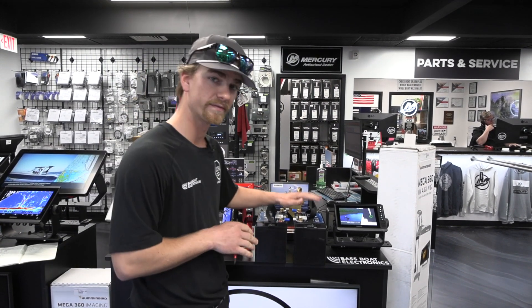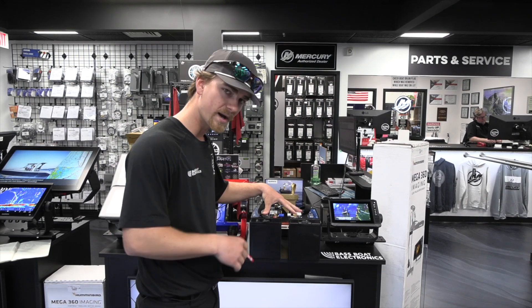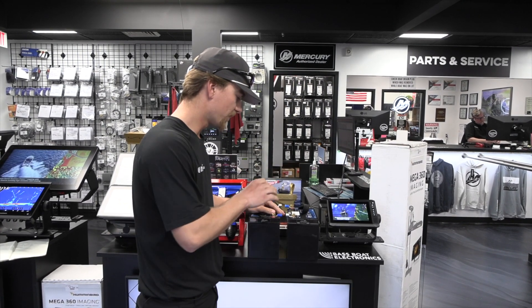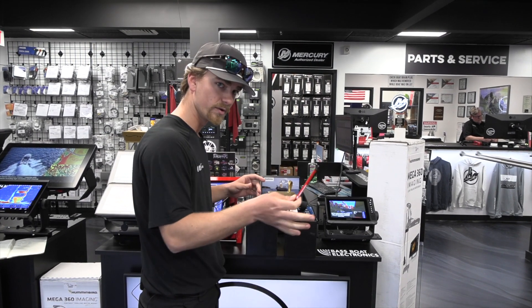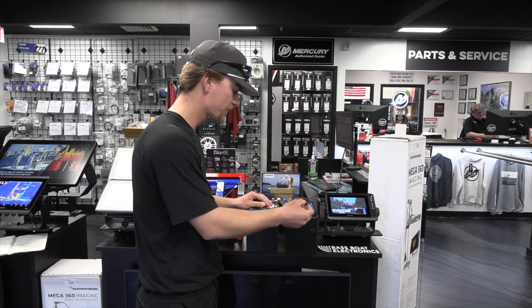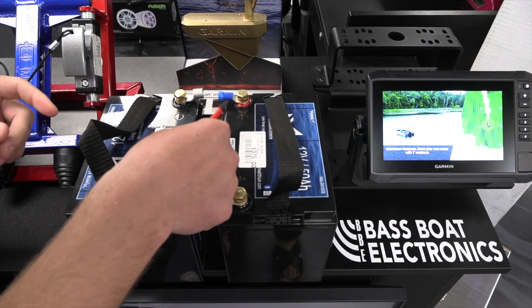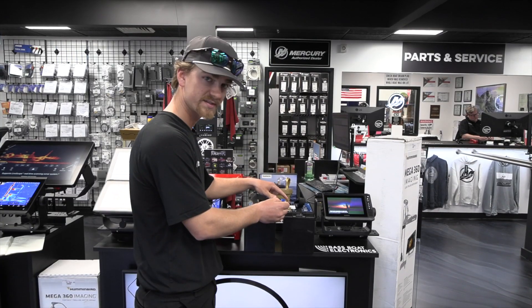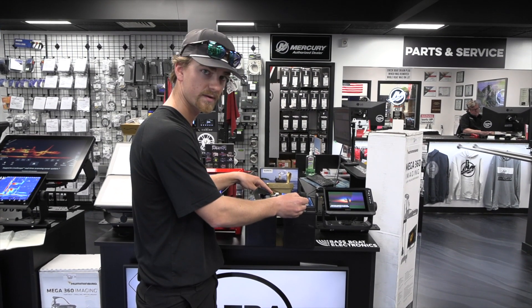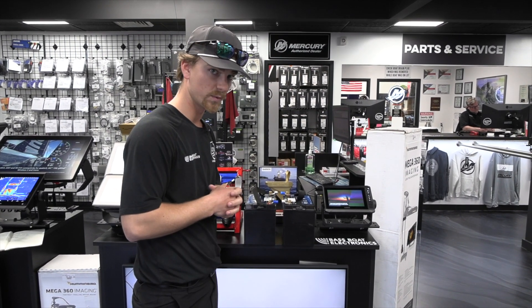Next we've got parallel, and parallel does the exact opposite of series — it's not going to double your voltage but it will double your amp hours. You've got two 12-volt batteries, 50 amp hours apiece, so you want 100 amp hours but you still want that 12 volts. You're going to run a negative lead from whatever you're wiring to the negative terminal on one battery, and a positive lead to the positive terminal on another battery. Here you're going to have two connecting cables: a cable from positive to positive and a cable from negative to negative. So in series you only have one cable tying the batteries together; in parallel you've got two tying them together.